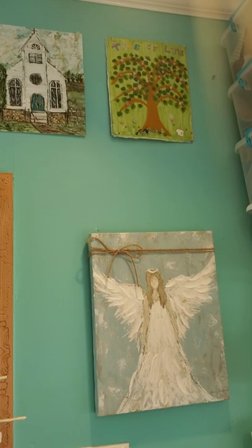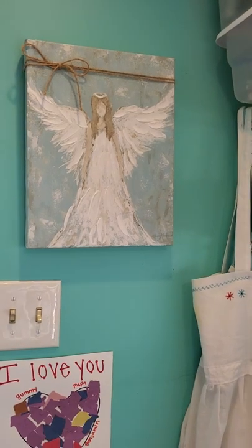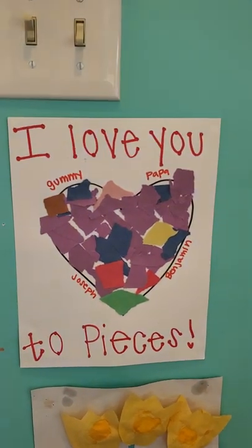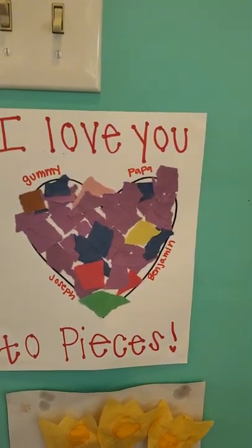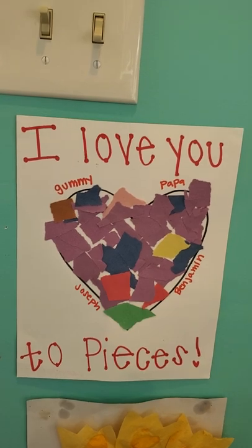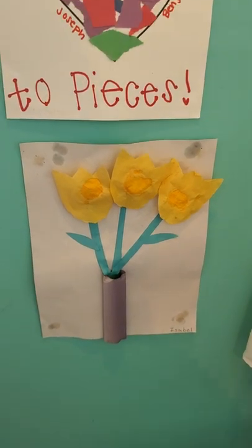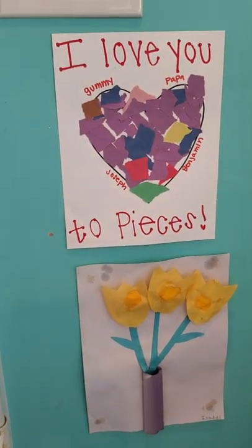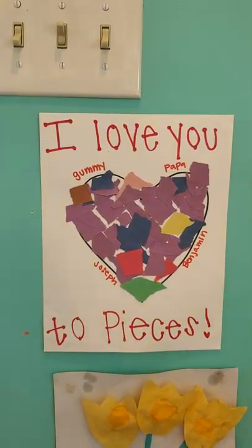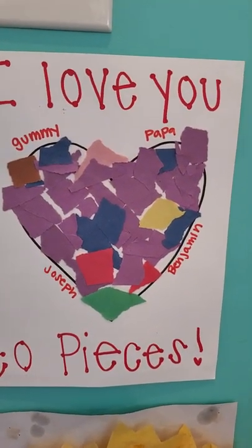I did some painting, and I did not paint the angel — the painting of the angel was a gift — but I'm going to attempt to do one like it hopefully. And this was done by my grandson Benjamin at his school. My granddaughter is 19 now, and when she was little she wouldn't say 'grandma' — she said 'Gummy' — and so I have been Gummy for 19-plus years. This one actually says 'Gummy' on the top left of the heart, and that's when I was helping my son-in-law Jacob with Joseph and Benjamin.